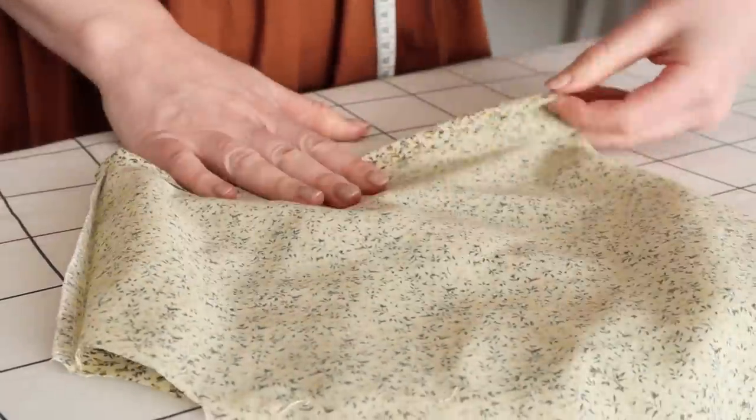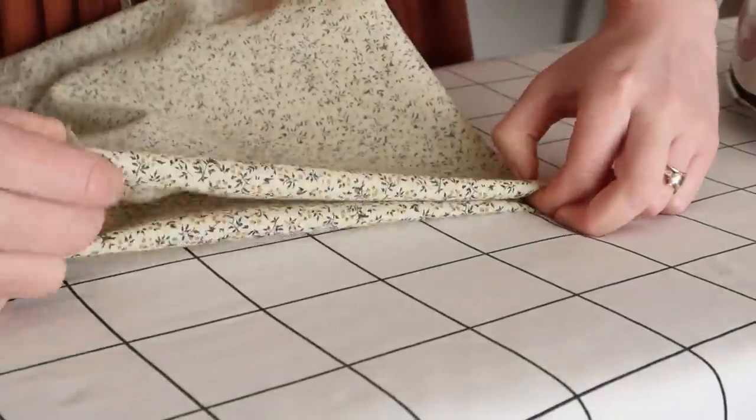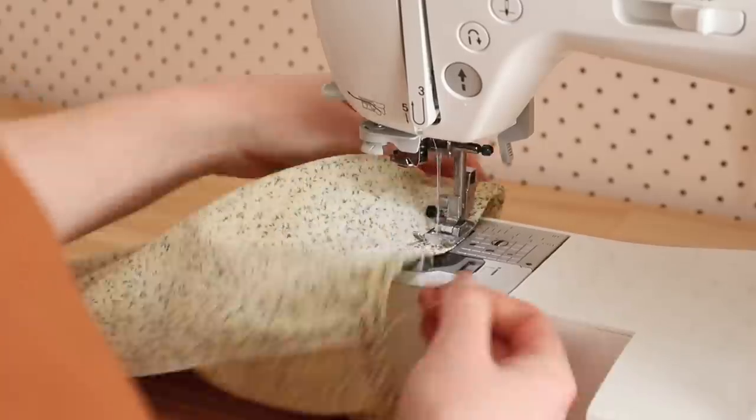Next, hem the bottom edge of the sleeve by folding and pressing the fabric in by about one centimeter or half an inch twice. Then stitch the hem in place.